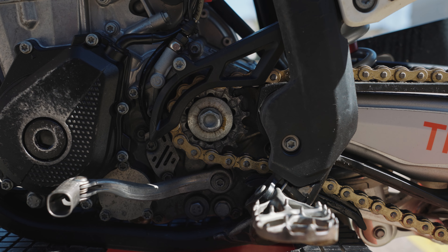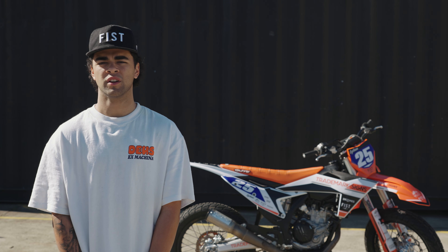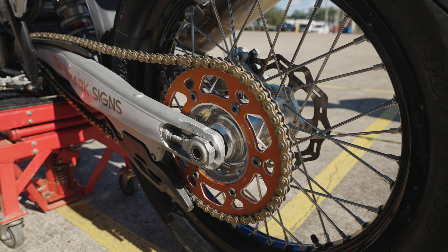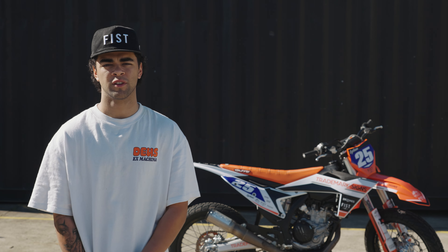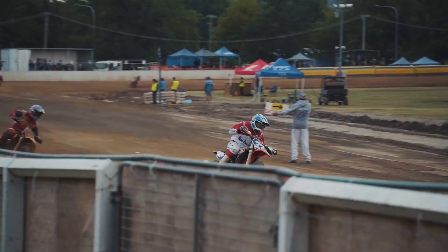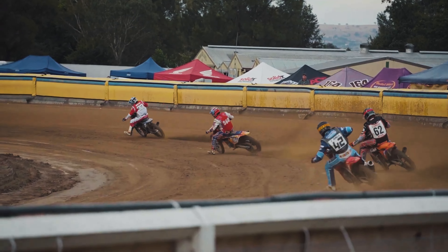Gearing — I run just straight out of the shop. They come with a 13 sprocket on the front and I think a 51 rear, but I changed that just because of the straights. I run 13/47 or 13/48 everywhere. At a track like Bathurst, because there's such a long straight, I'll put a 46 on and make it pretty tall so it's got the legs down the straight.